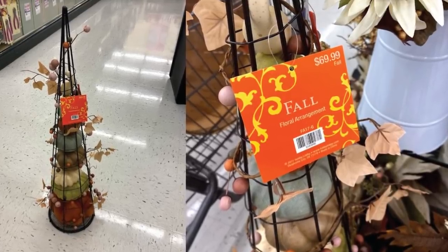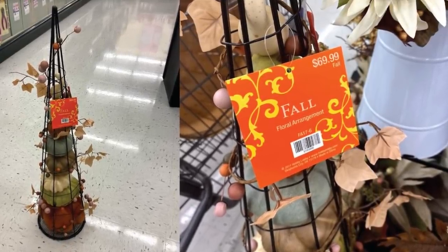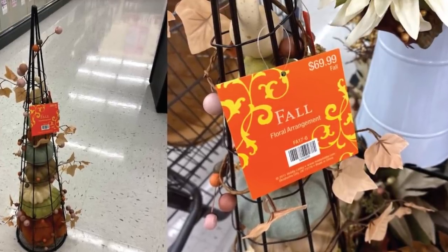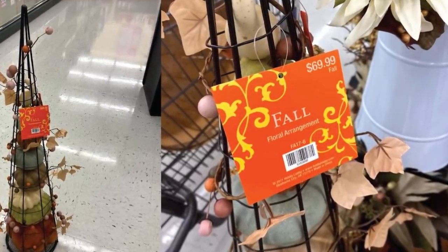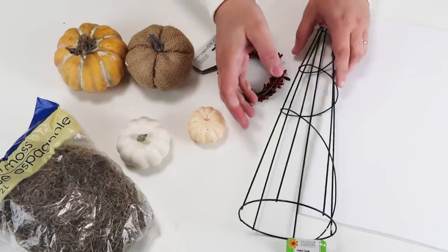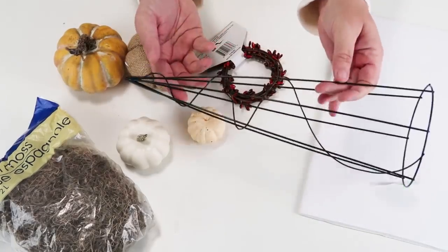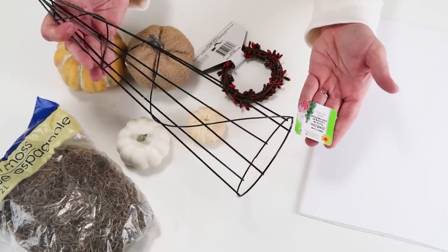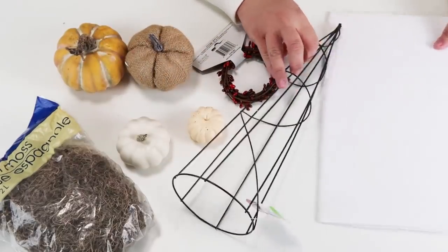I was at Hobby Lobby the other day when I came across this beautiful wire tower that had stacked pumpkins inside of it. I knew that I could recreate the look for a fraction of the cost because I happen to have picked up a few months back one of these wire racks myself from the Dollar Tree online. So today I'm going to be sharing how I am going to put this whole look together — these are such a statement piece to put on any table for the fall season.